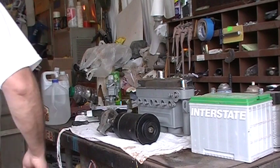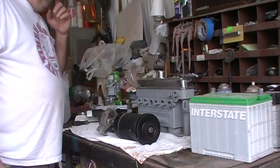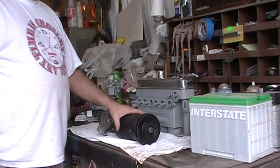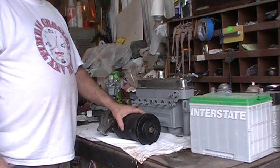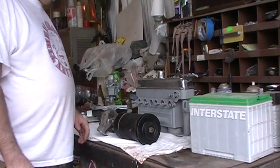Live from downtown Morganton, it's the Crosley Show. Somebody said that the starter and stuff is bigger than the engine on these Crosleys — and they are. They weigh a lot more.